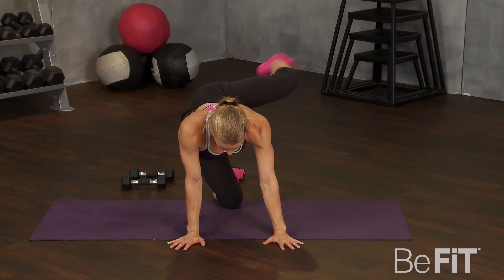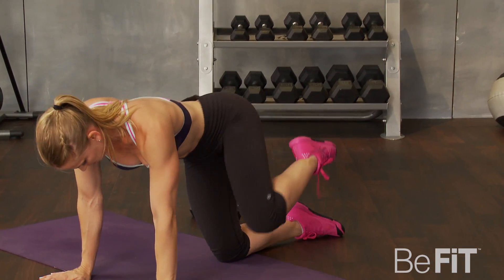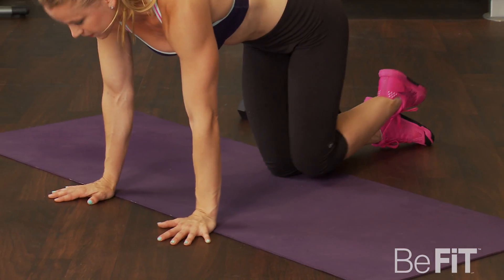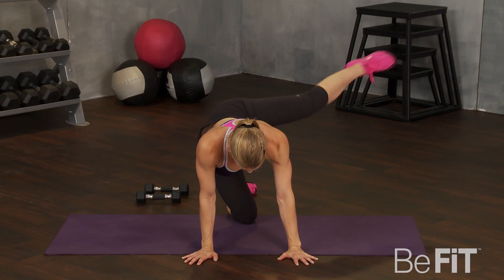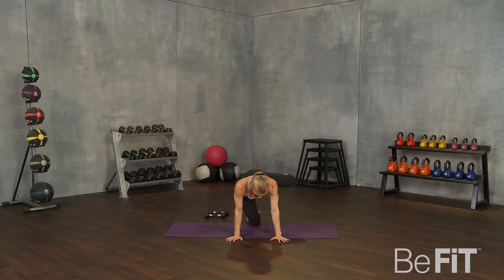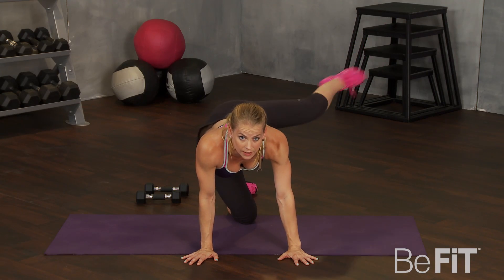Go. Up, out, in and down. Nice. Straight leg at the top if you can. Coming up as high as your hip flexor will allow — trying for that parallel to the floor move. Good. Ten seconds. You got it, all the way to the end. Nice reach. Big kick.